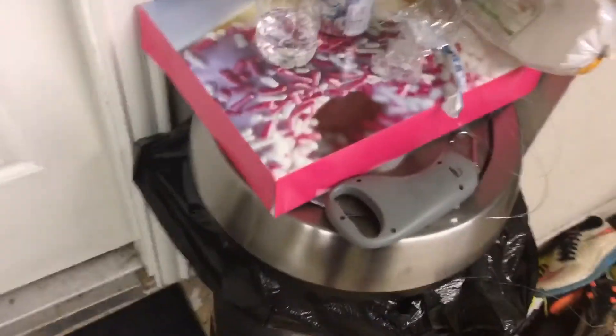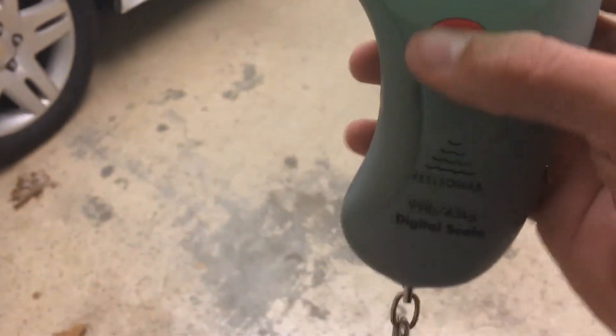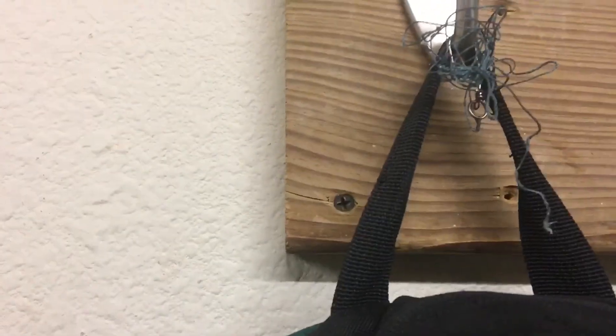Take two on the braid — it broke above the knot so it wasn't a bad knot, I don't know. Fifteen, 20 — knot slipping, broke again around 20 pounds this time. The line might have been weakened from last time — that's really weird. I don't know why that happened. The line might have been weakened a little bit from last time.